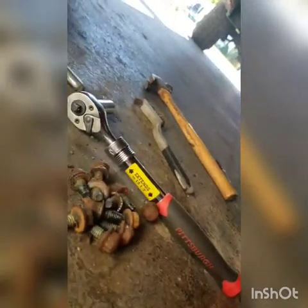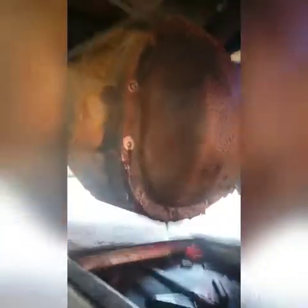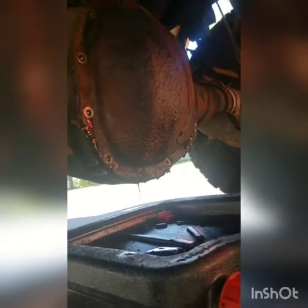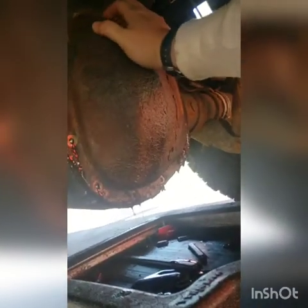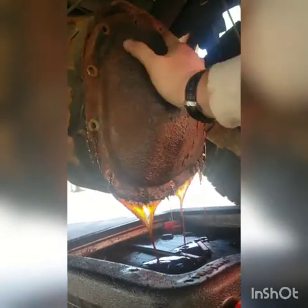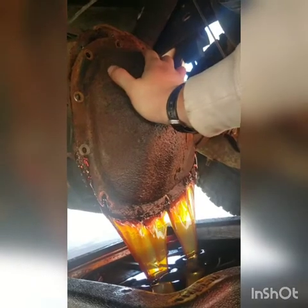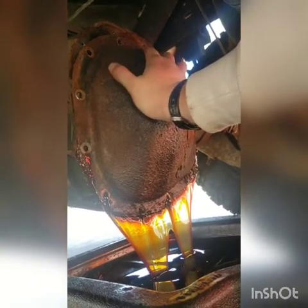I was rocking Duralast for a while because AutoZone would do the same thing, but the Pittsburgh tools are a little more readily available. You can actually buy them in kits where Duralast wants to nickel and dime you. Switching over to Pittsburgh - so far, so good. I'm going to rock this cover off real quick, doing it one-handed here. I highly doubt this cover's ever been off.